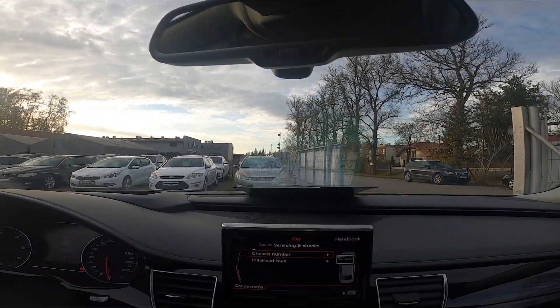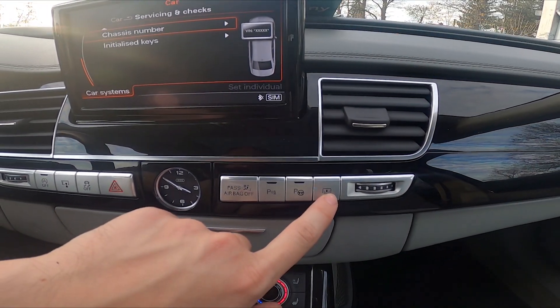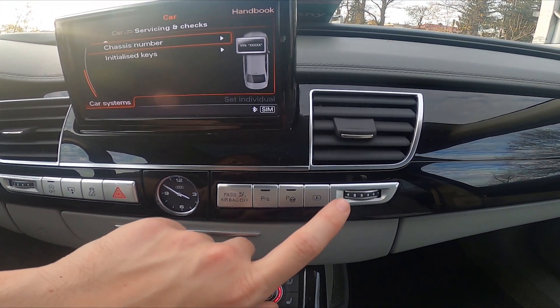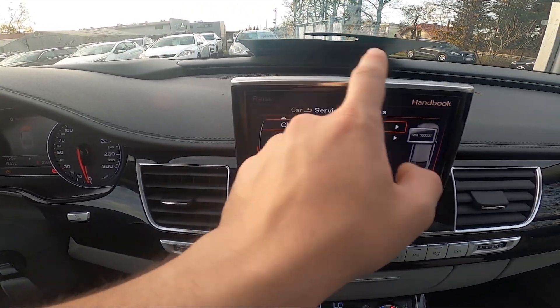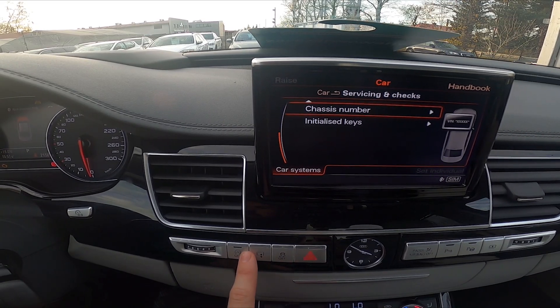You can also close and open the rear window blind by just pressing this button, and close and open the screen display by pressing this button.